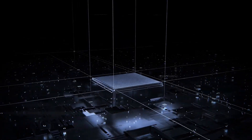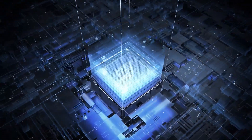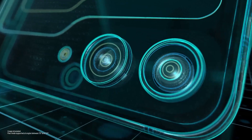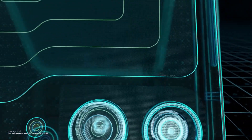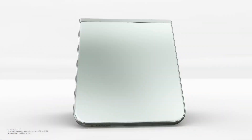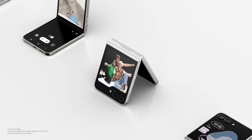The Exynos 2400 has proven to be a decent chip with no frustrating flaws, and the Exynos 2400e could be used in the Z Flip FE. The E model could be made using IPoP — integrated package on package — technology, which is cheaper than the standard method.